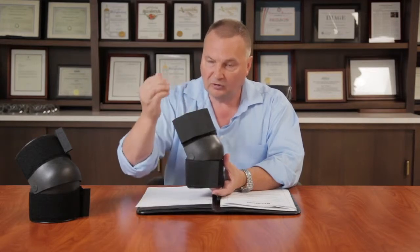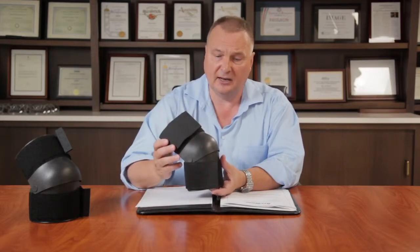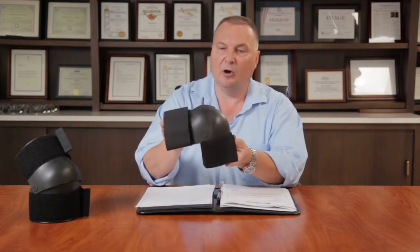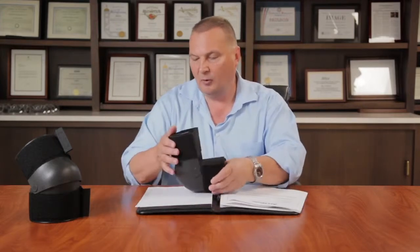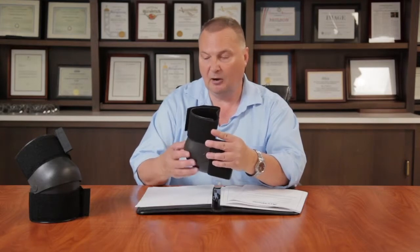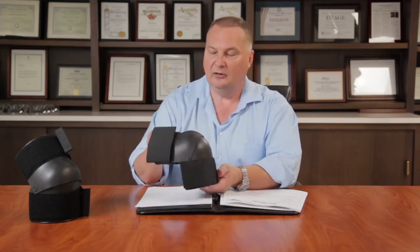Regardless of the circumstances associated with the cell extraction, the articulated design protects your knee in all positions. If you're on the ground in this position and you move your knee forward, your knee will still be protected by the hard shell. If you were to fall on broken glass, this will protect your knee from being cut.